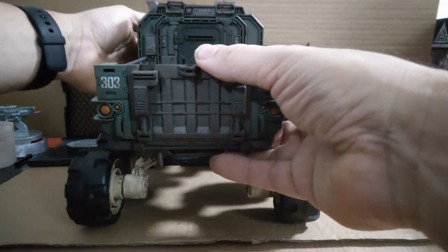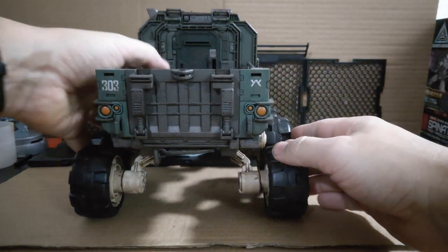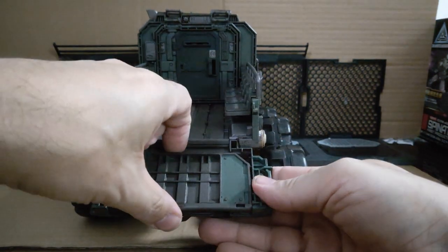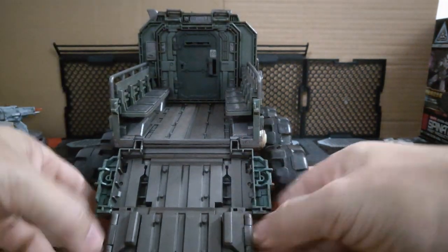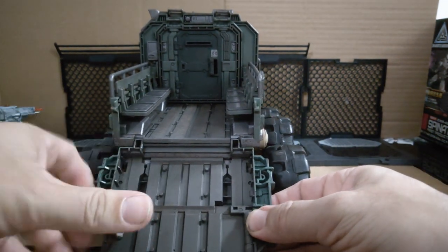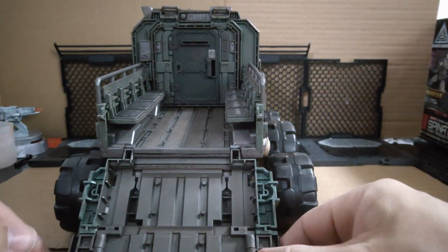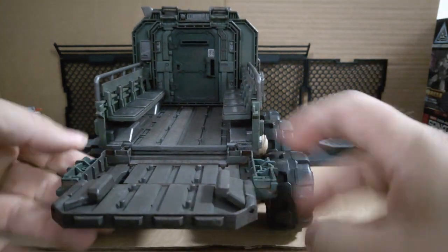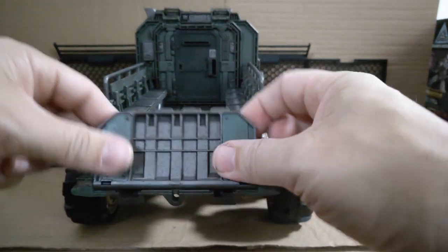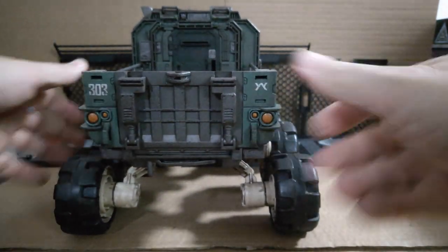Let's turn around to the back. Nice details again — looks fantastic. What's really nice here is you can open this down, and this part will also come down, and these side parts will fold out. So you get a nice loading bay for walking up, or possibly driving up if you've got something smaller to fit. That's really well thought out — very, very nice. The whole thing just stinks of quality; a lot of thought and quality put in.